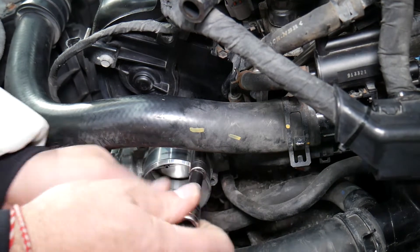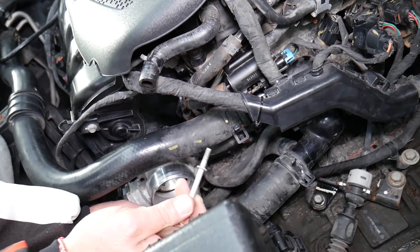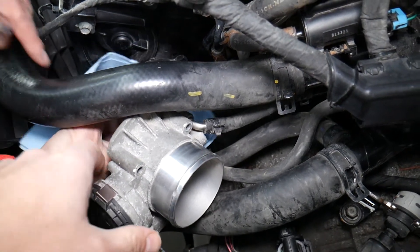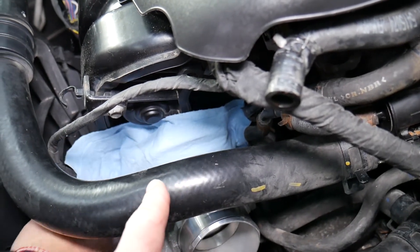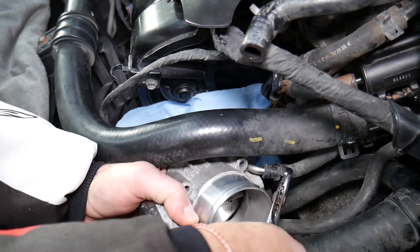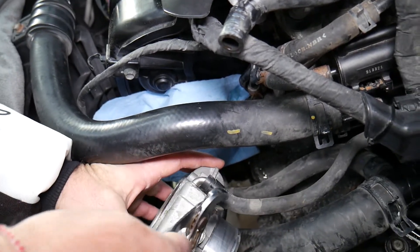With all the bolts out, you can now access the coolant lines. Even though the system is drained, the coolant hoses will still leak some coolant — cover your intake manifold to make sure nothing drops inside, because starting the car with debris in the intake can severely damage your engine. Get the clamp loose on both cooling hoses and pull them out.